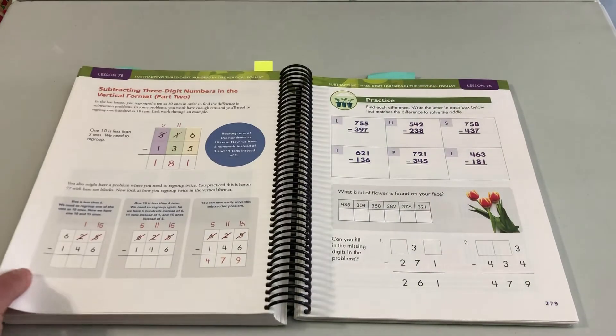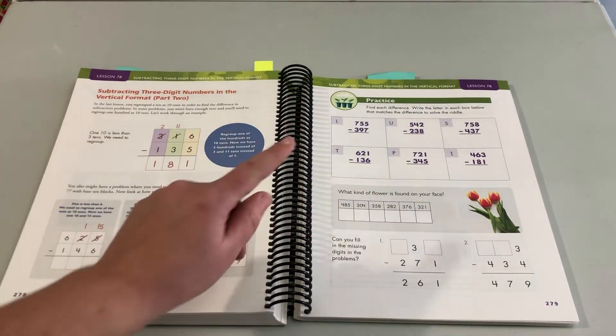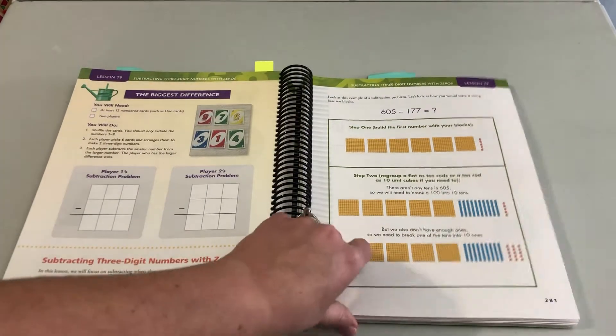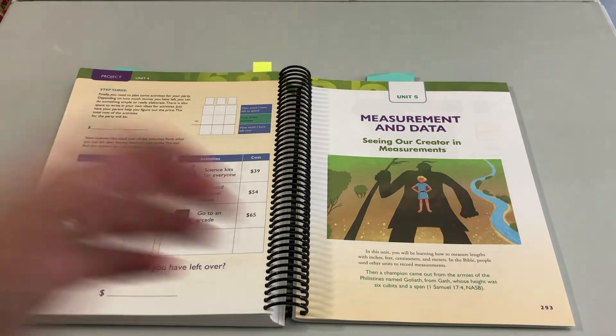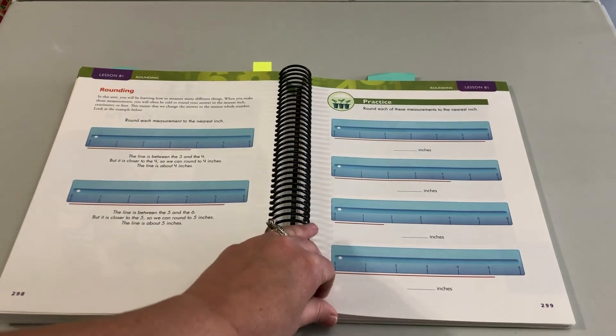Just to give you an overall sample — whenever I can, I add codes and puzzles and things like that because kids love them. Then we do measurement and data. This unit is always a lot of fun to write and to do, and it's so important for kids to know these skills in both math and science. They're learning how to measure.